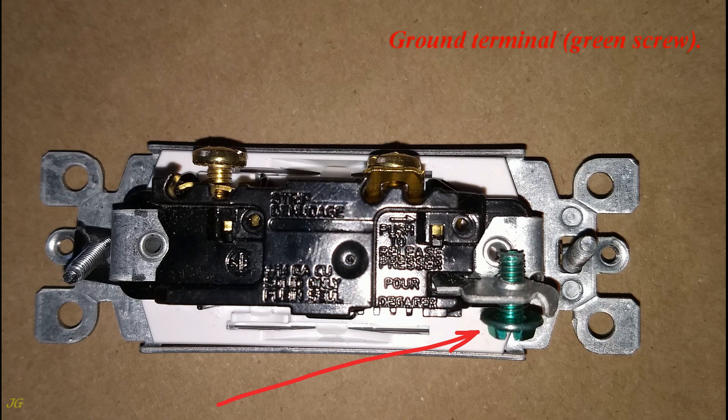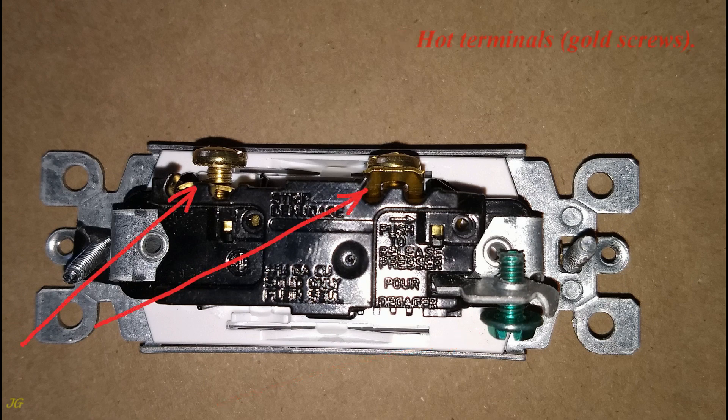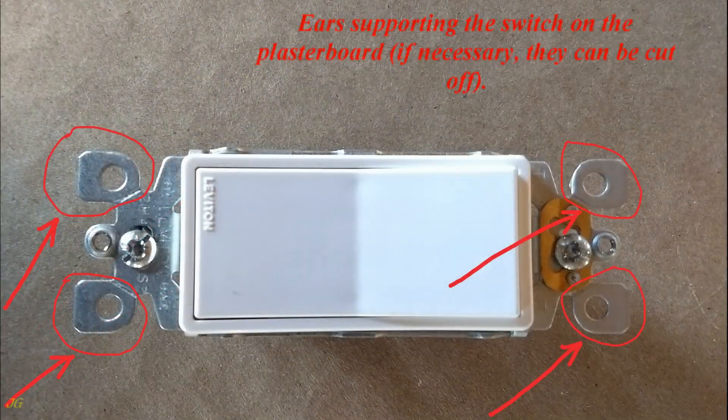Ground terminal: green screw. Hot terminals: gold screws. Ears supporting the switch on the plasterboard — if necessary, they can be cut off.